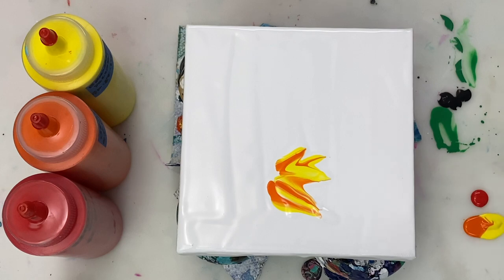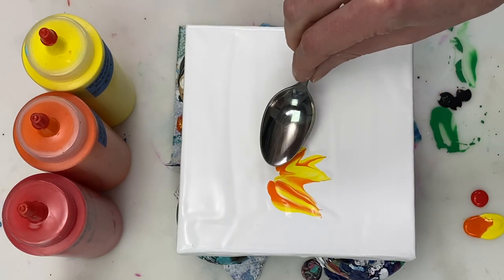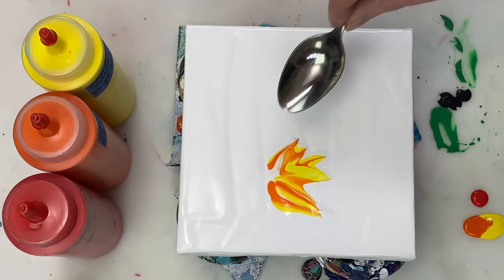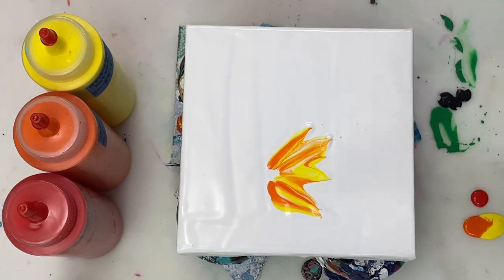To create the petal, I'm dragging the teaspoon along, and then as I'm about to lift it up off the canvas, I tilt the teaspoon so that the tip of the teaspoon comes off the canvas last. I'm not sure that makes sense.